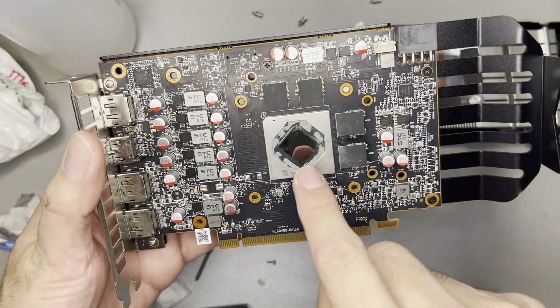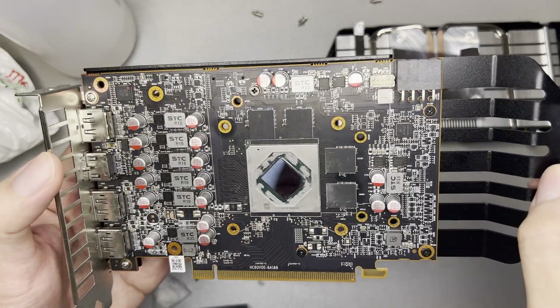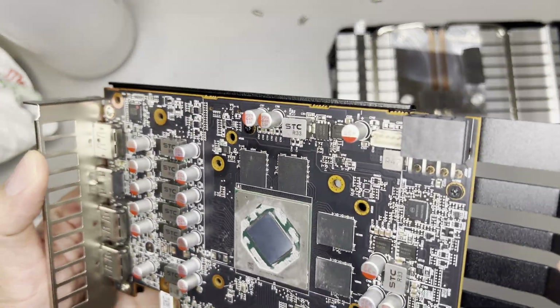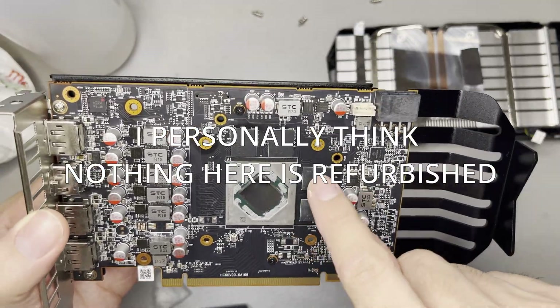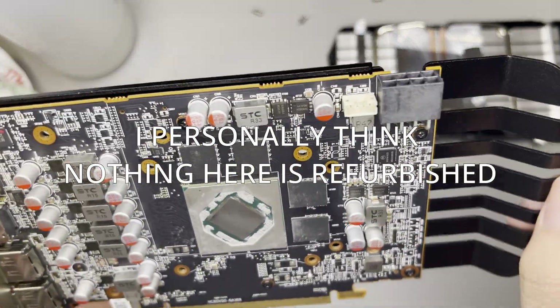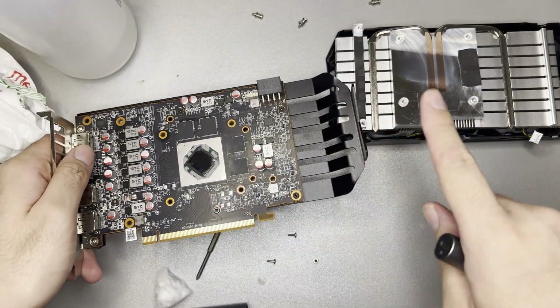As for this teardown's purposes, you can see the GPU is still clean. It doesn't look like it was refurbished — it really looks like new. The VRAM is a bit on the sketchier side. I don't think anything here is refurbished, but of course I could be wrong. It could be cleaned so well. So yeah, I think I'll assemble this back later.